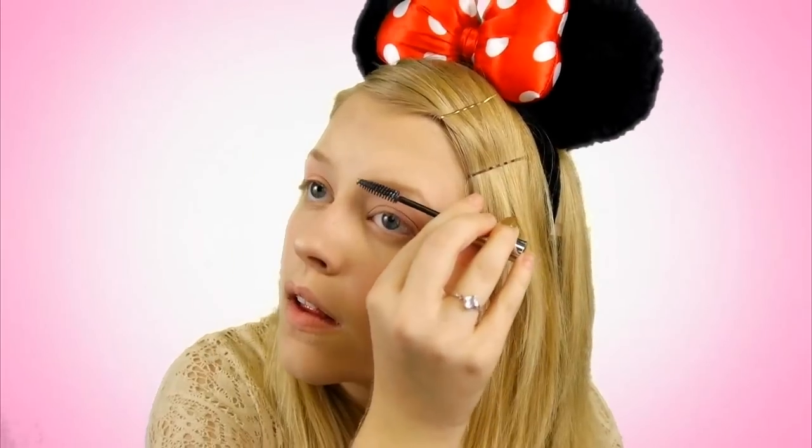You want this look to look a little bit cartoony but not too much. So you're going to take some gel and go ahead and set your eyebrows so they stay all night and also help blend out that powder you just put in.